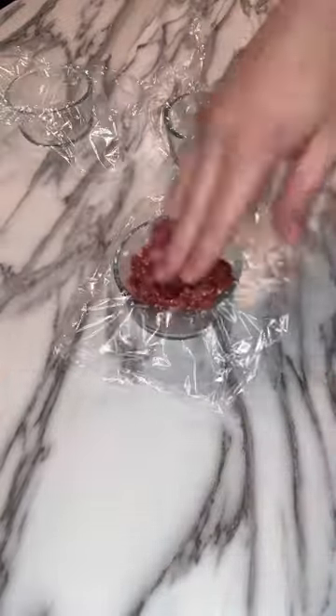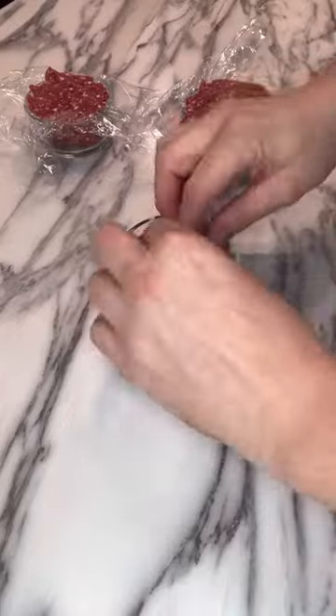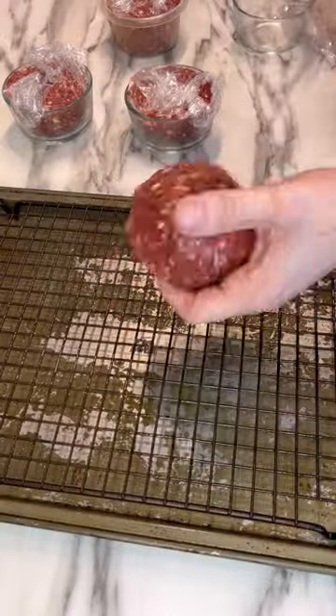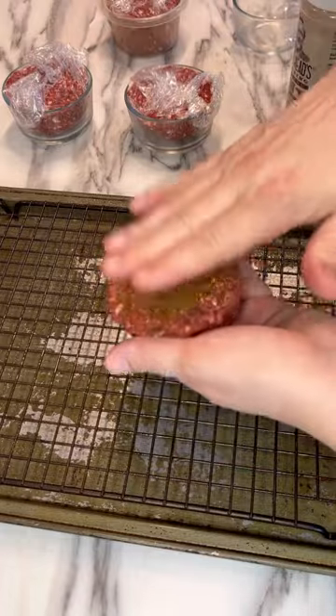To make the mini meatloaves, I insert some plastic wrap into some ramekins, put the meat in there, and then place in the fridge until the next day. Using this technique will make sure that those meatloaves stay perfectly formed.